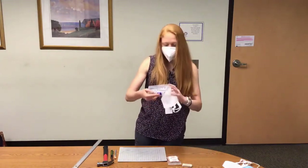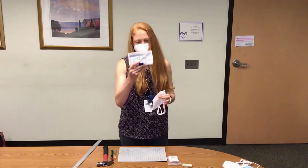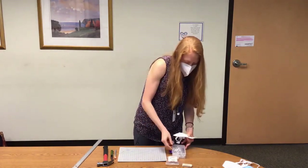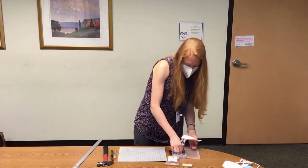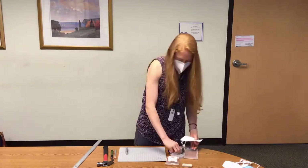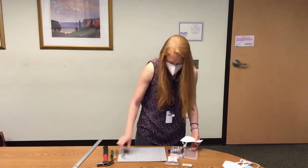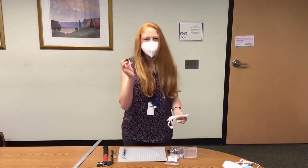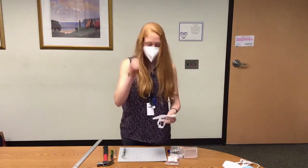You have this grommet setting tool that you can get online. It comes with your top and bottom half of your grommets, the mandrel setting die, and your hole punch tool, which is black with a silver sharp edge. The black tool is what we use to punch the hole.